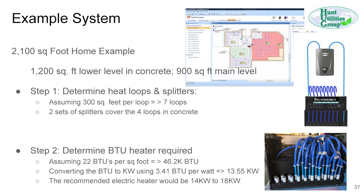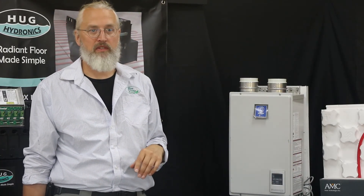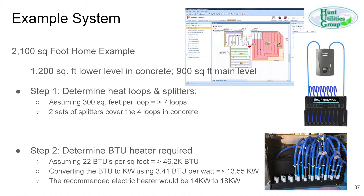The 900 square feet on the main level gives three more loops, so seven loops total. Two sets of splitters for the concrete level; the loops upstairs can be done with another two pumps. We've confirmed splitters work upstairs — we've tested it and we're happy with it. At 22 BTUs per square foot for 2,100 square feet, you need 46,000 BTUs per hour, which converts to 13.5 kW. We'd recommend the 18 kW unit.